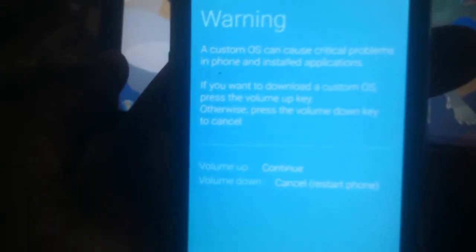When you hold the volume down and power buttons it will say press volume up to continue — press up like that. Now it's in download mode. Now what you need to do is connect your phone.